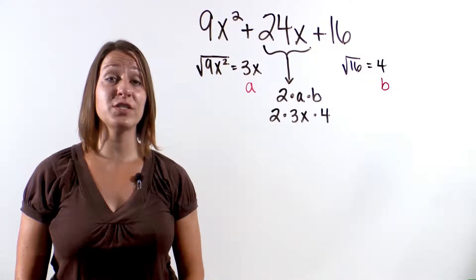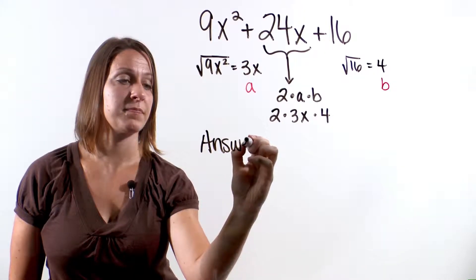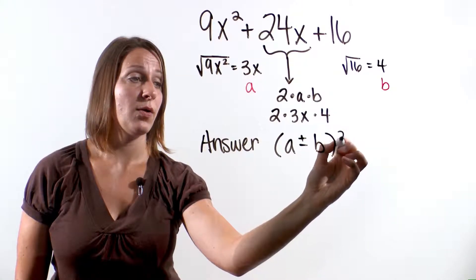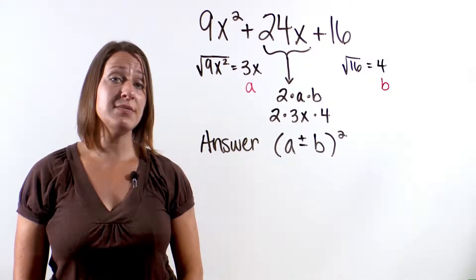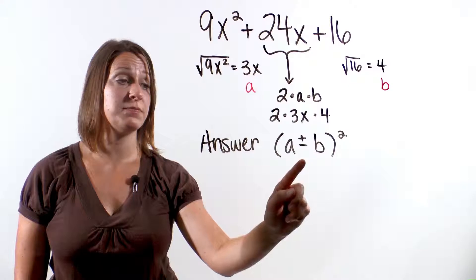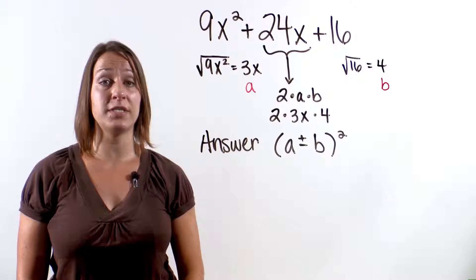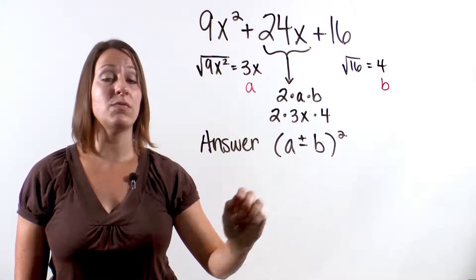Now that we've determined this is a perfect square trinomial, the answer will always be in the form (a plus or minus b) quantity squared. Sometimes it will be a plus sign and sometimes a minus sign. The easiest way to figure that out: when you go back to your original trinomial, if the first symbol is a plus sign, your answer will be a plus sign. If the first symbol is a subtraction sign, your answer will have a subtraction sign.